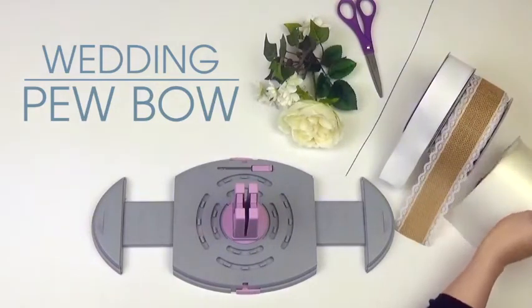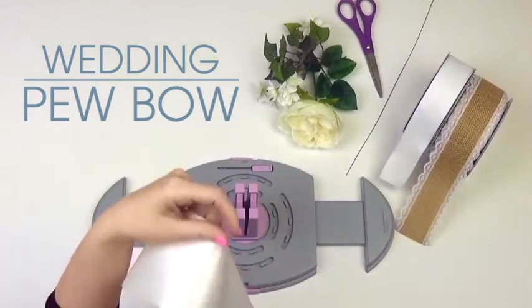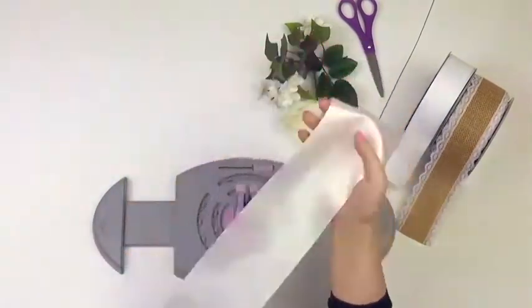I chose Offra's 4-inch double-faced satin in white, a 2.5-inch burlap lace ribbon, and a 1.5-inch white ribbon. Pick any color that fits your theme though.